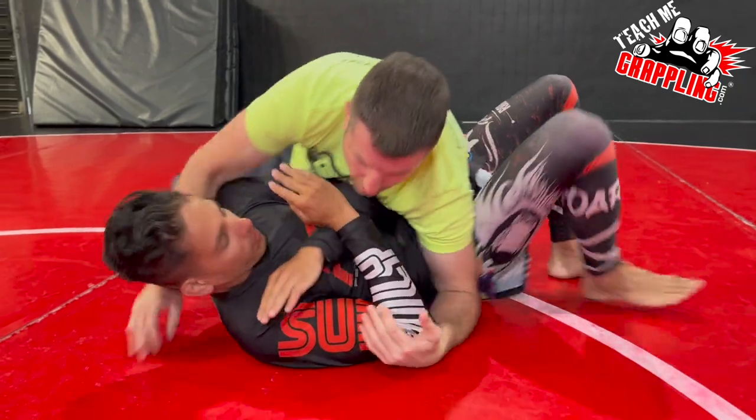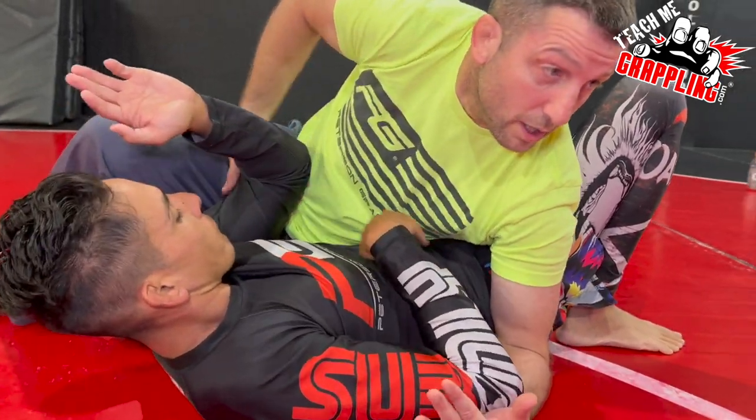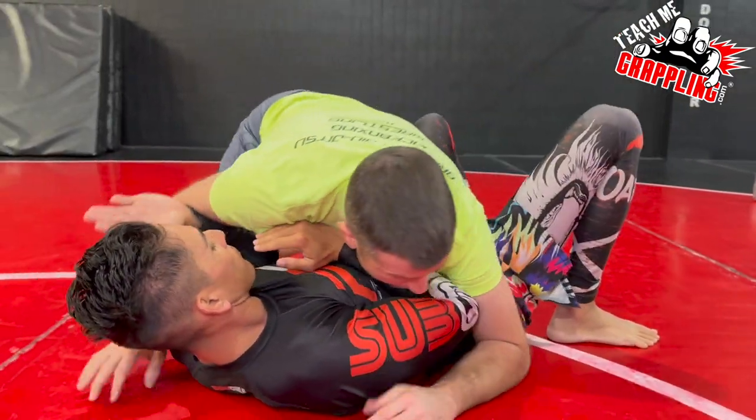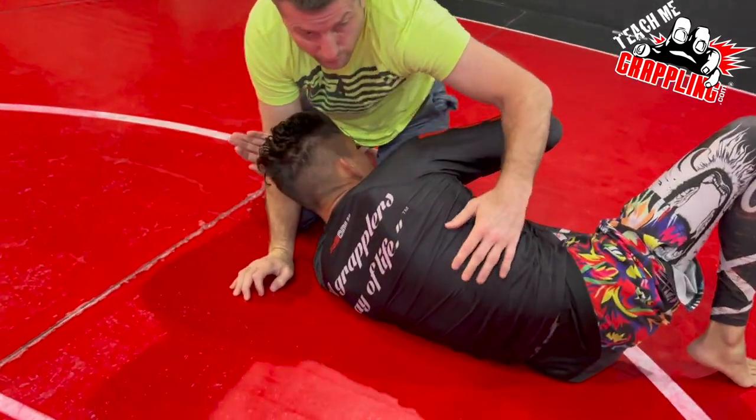From here we can get into gift wrap, or maybe take the back with a seat belt, or maybe he turns back into us and we catch the underhook and the elbow right here — body is real tight and connected. He'll bridge over the shoulder, hit the escape, and then recover the guard.